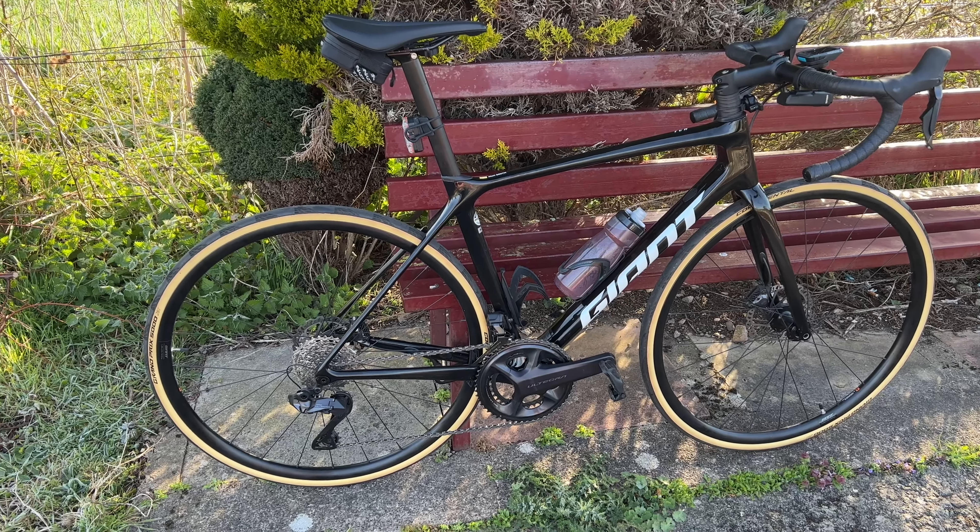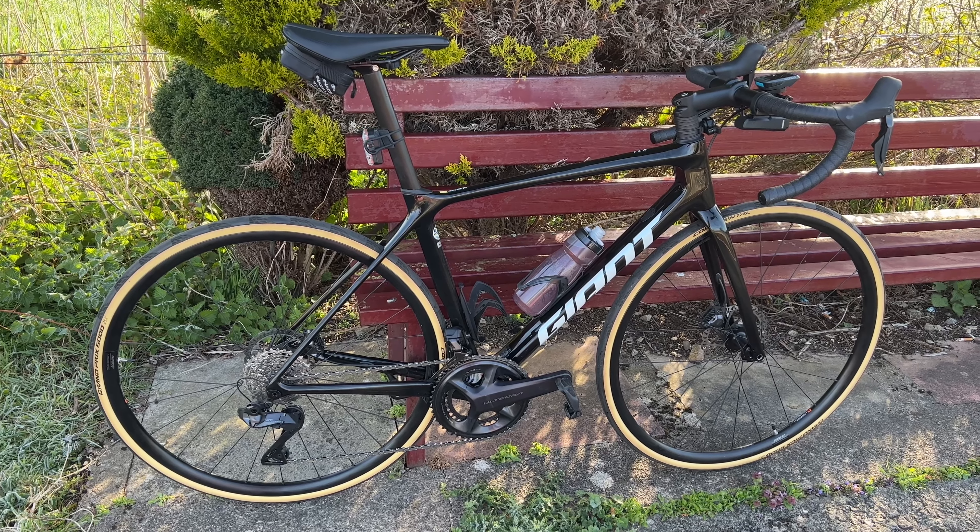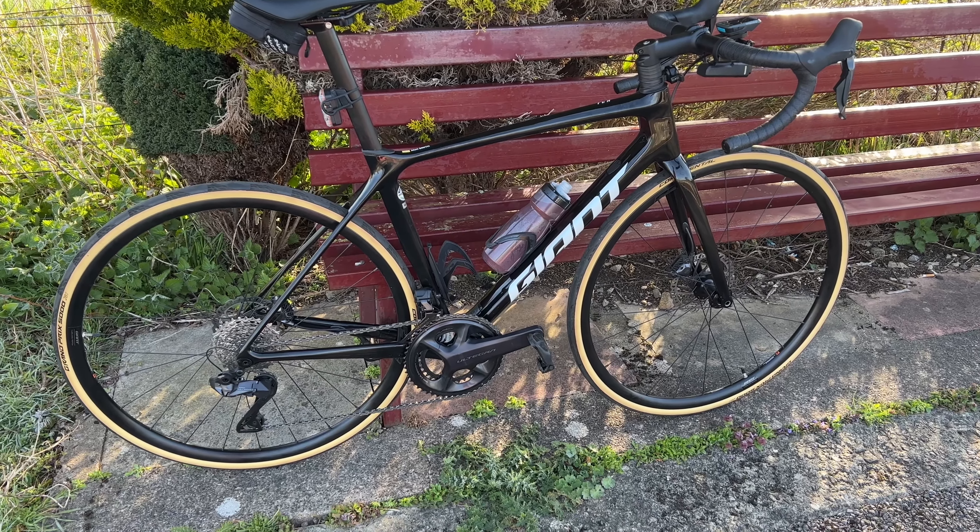So yeah, fairly quick one, but just really chuffed. The weather's starting to pick up and hopefully I'll be able to get a few more videos out and get out riding it a bit more. So happy riding — please like and subscribe.